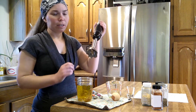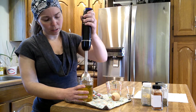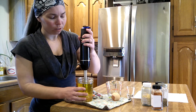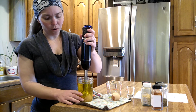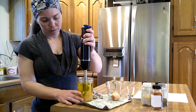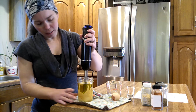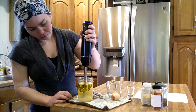Now this is the fun, easy part. We are going to stick our immersion blender into the very bottom, turn it on, and we kind of go slow and work our way up.